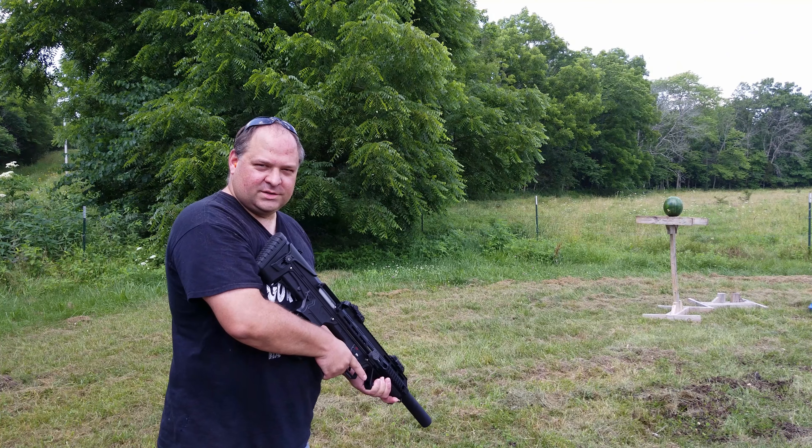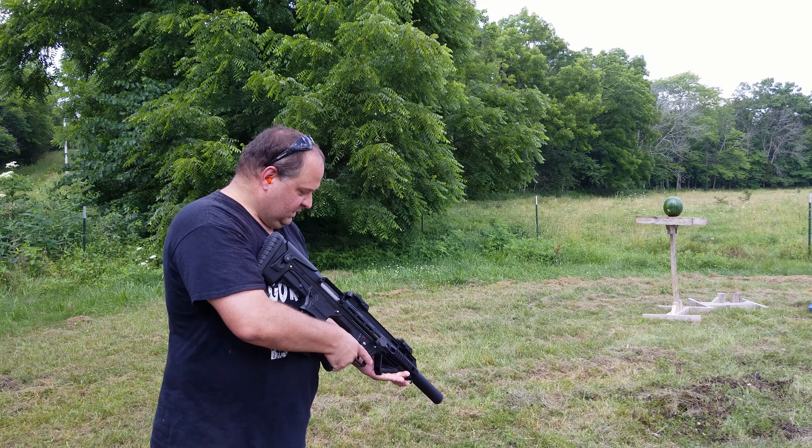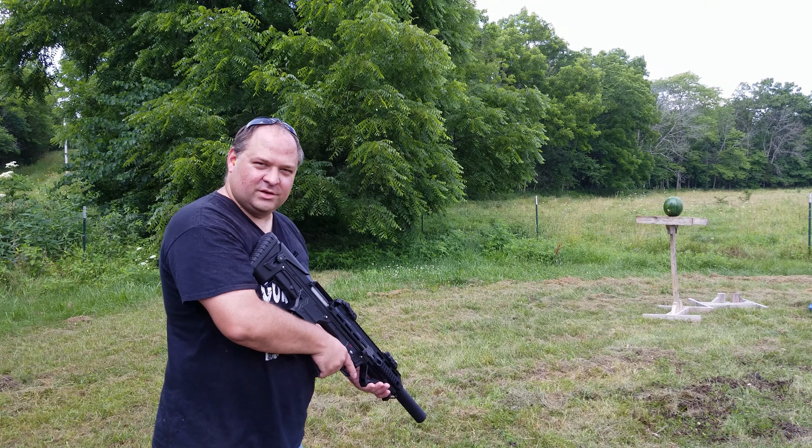Well, there's only one thing left to do, and that's to shoot a watermelon with this. I know it's kind of cliche for videos, but boy, it sure does look good.